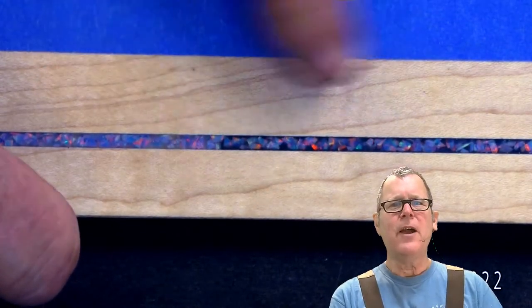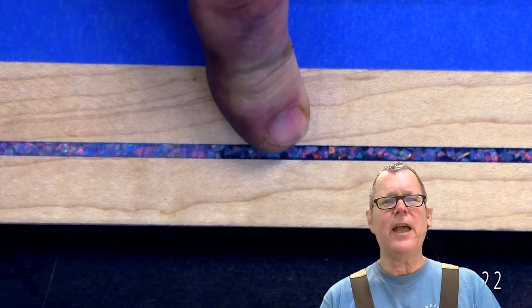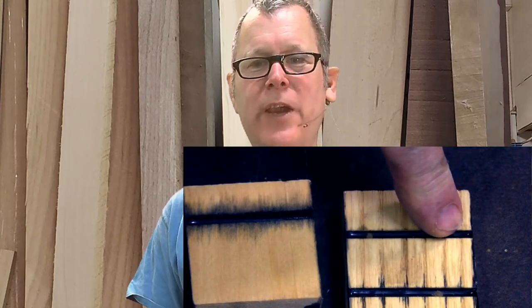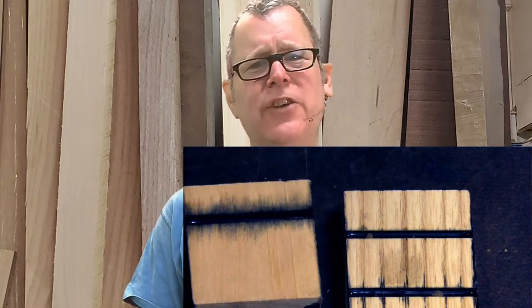Let me show you how I prep the groove and apply the black. Before you paint the groove black, it's very important that you seal the groove so none of that black bleeds through. Here's an example of a piece of pine where the black soaked into the grain, and you can also see a piece of oak here. You don't want to have that fuzzy edge — it's really nice to have a crisp, sharp line.